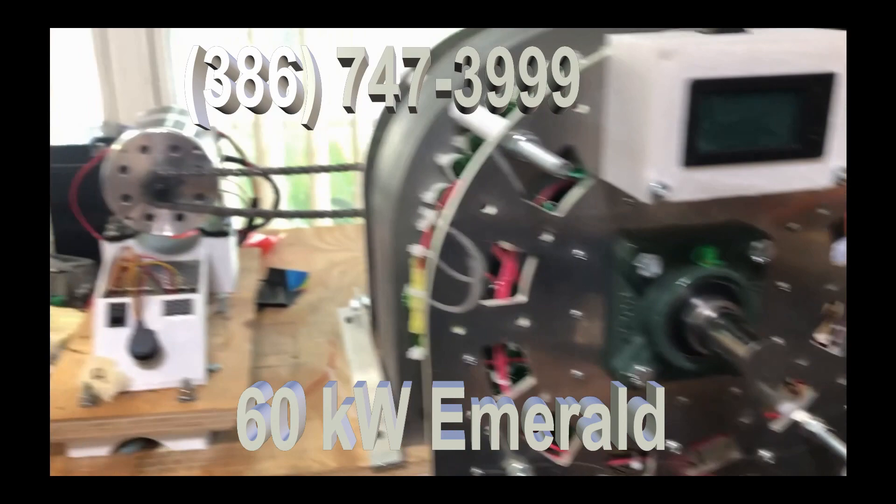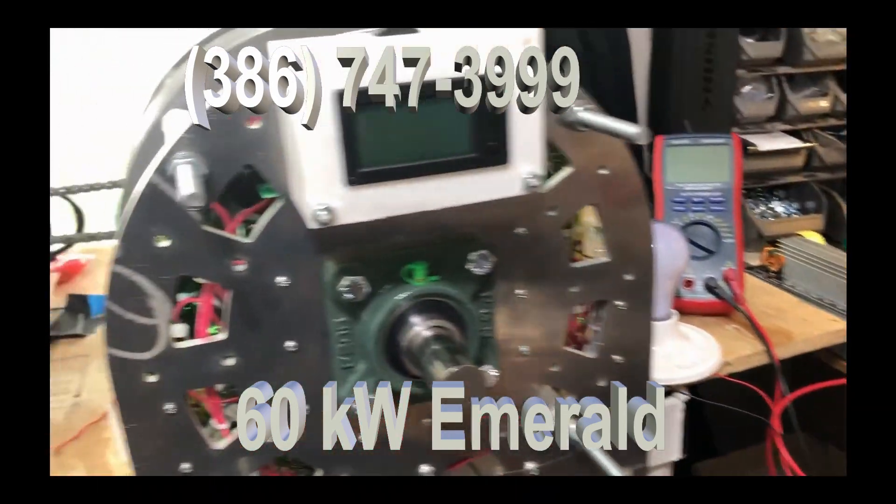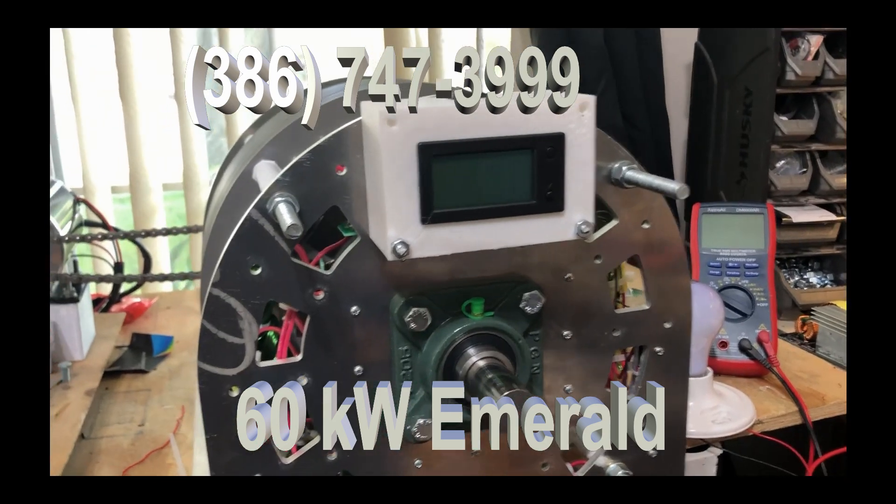What I've done is, I'm only using my small 1,000 watt motor, but I'm going to be able to show you the current that this thing is doing.